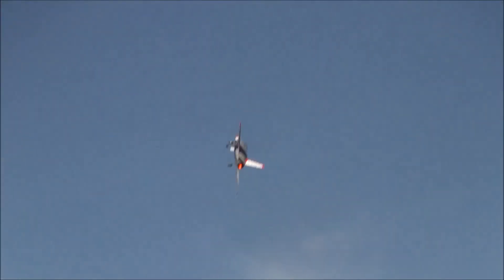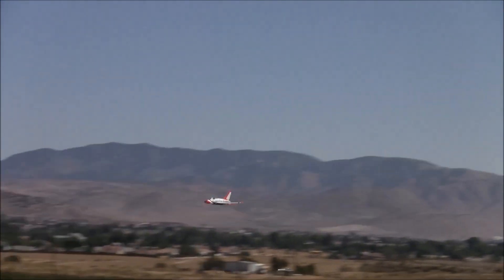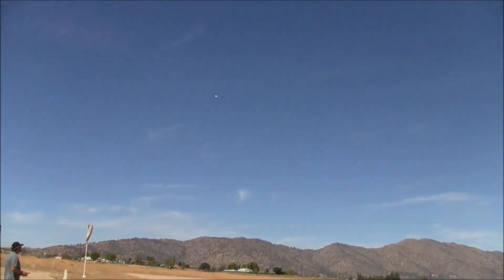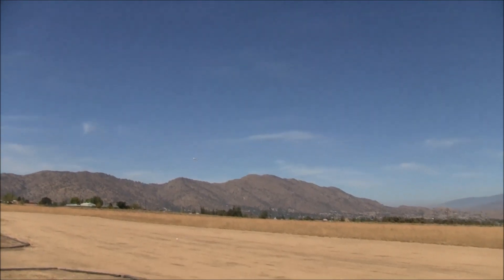This is a model that Brent has modified slightly, and a lot of folks may go 'huh?' — but trust me, Brent knows exactly what he's doing. He yanked the 90 fan out and put a much more efficient 80 in. A lot of times with EDFs, people get wrapped around the size of the fan, but that doesn't necessarily mean it's efficient — that just means it's a big fan. In this case, the 80 fan that's in the plane now is much more efficient than the 90 that came with it.